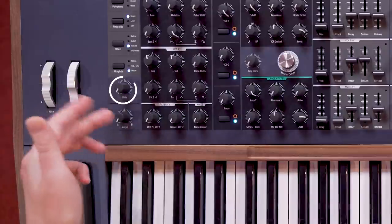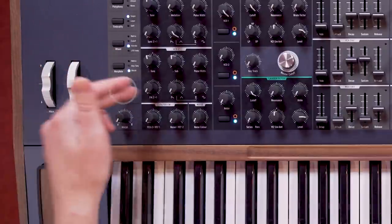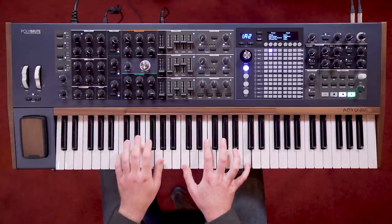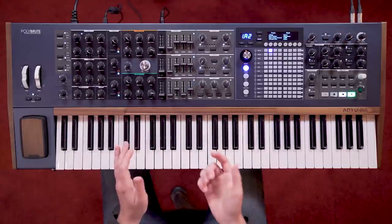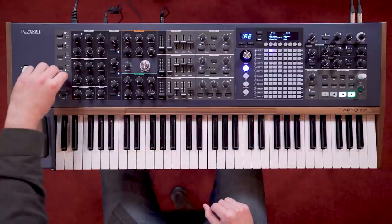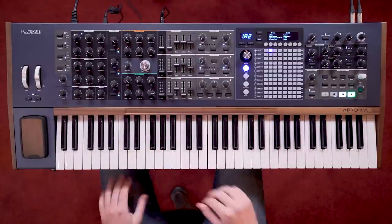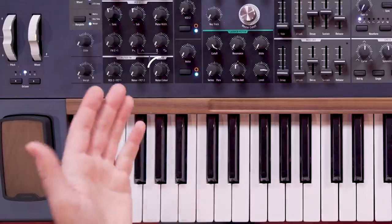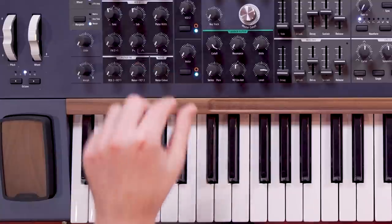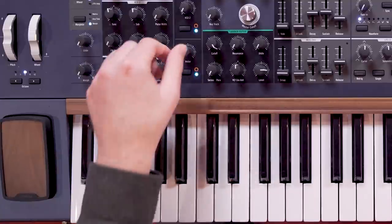We also have a glide knob, which is applied to both VCOs, just to the left of the FM knob. It also works polyphonically. Lastly, we have the noise generator, which has a continuous colour parameter, which filters the noise, allowing for more subtle and flexible use in patches.